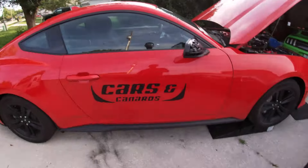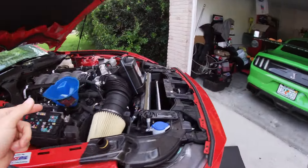Welcome back to the Driver Mod. My name is Anthony. We're going to do an oil change on the 2024 Mustang and we're going to be showing you how to do that, as well as we're going to be doing an oil analysis on this.